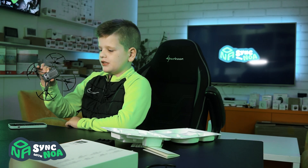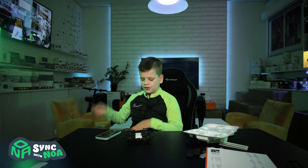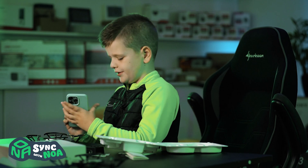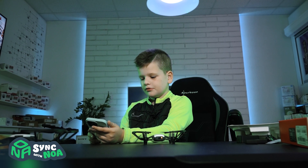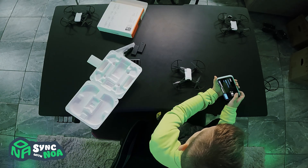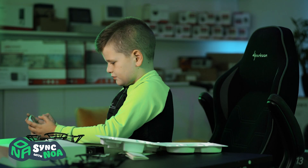Now you have to press this button. And then we need to get the internet. Alright, so we got the internet. Time to go back to the app. And we connected the app with the drone. There's just a tutorial which I already know.